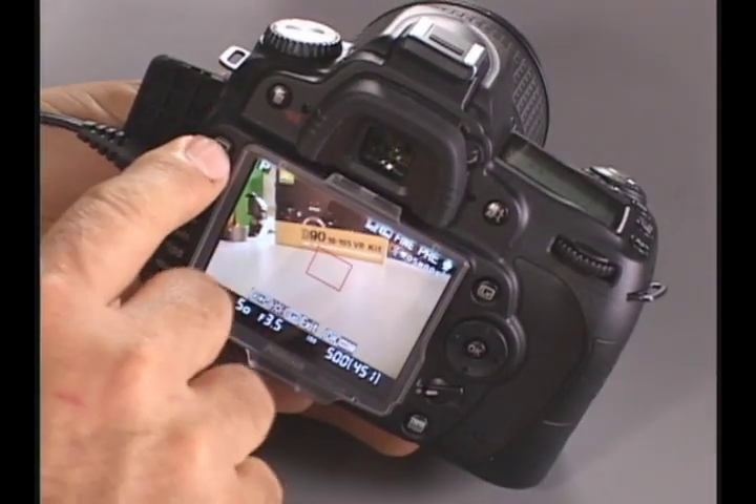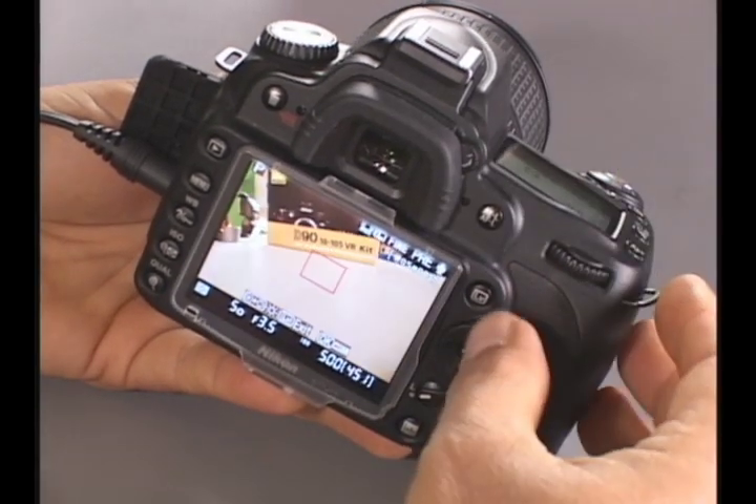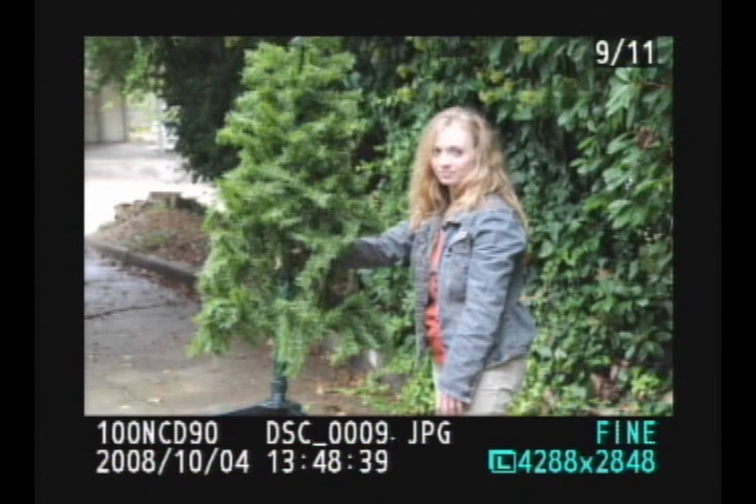Now we are going to go to playback mode by pressing our playback button. First we have to press live view off to get into playback, then press your playback button and you can see right away that we have the video there. We are not going to show you that one — we are going to show you this one.